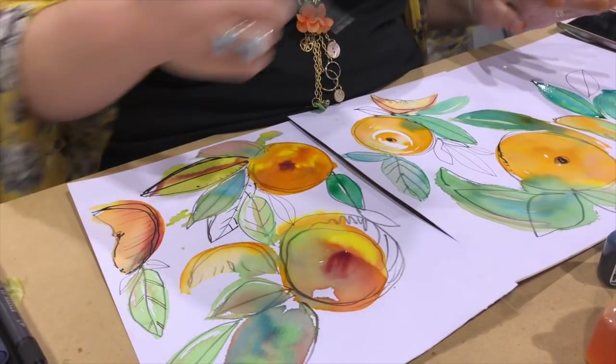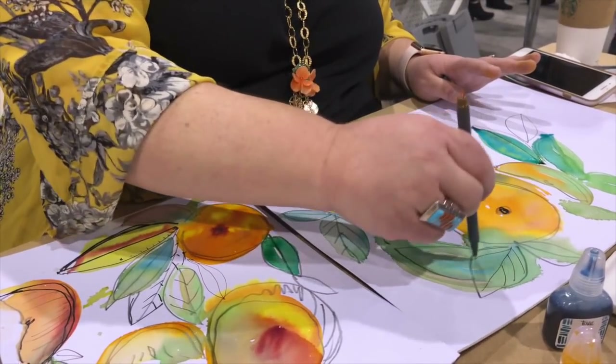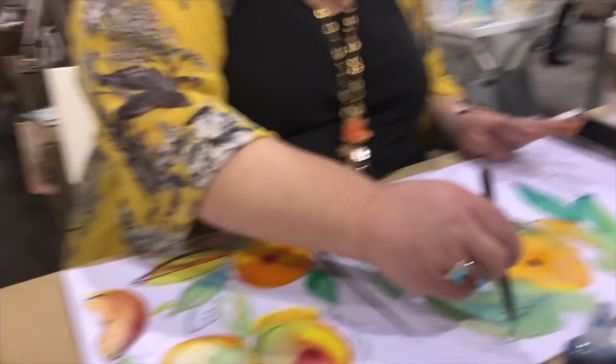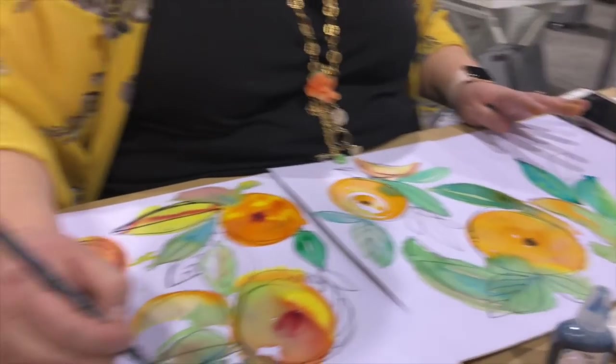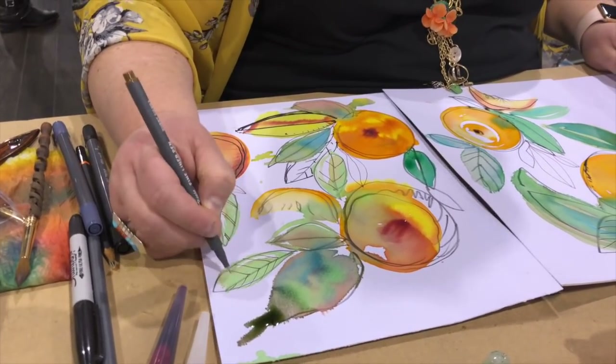I'm doing a super loose expressive painting here. I'm using the fine liner pens — this one's a brown — and I'm adding super fine detail, as fine as it can get on a painting like this. I love doing these triptychs because when you're using watercolor inks, I want to be expressive and splashy.